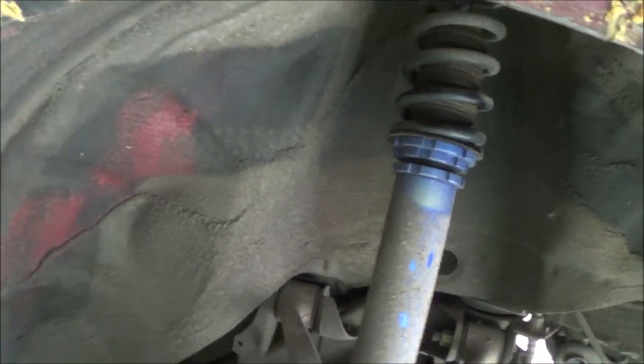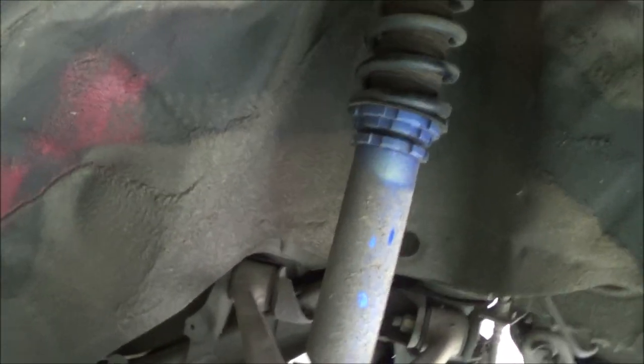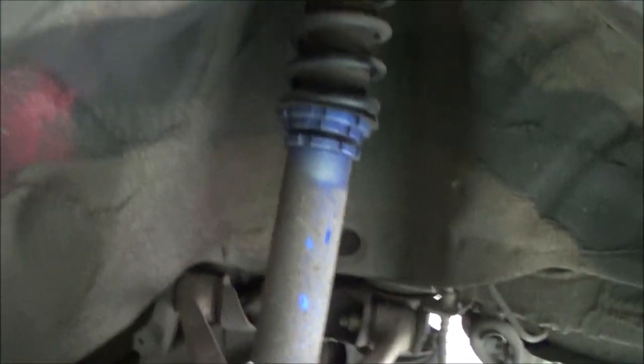I checked and it said lower it pretty much all the way — a quarter inch on each side, which is basically all the way. So I'm just going to drop out this one strut, go ahead and take it out, lower it the rest of the way, then jump to the other side. I won't film the other side to keep the video shorter.